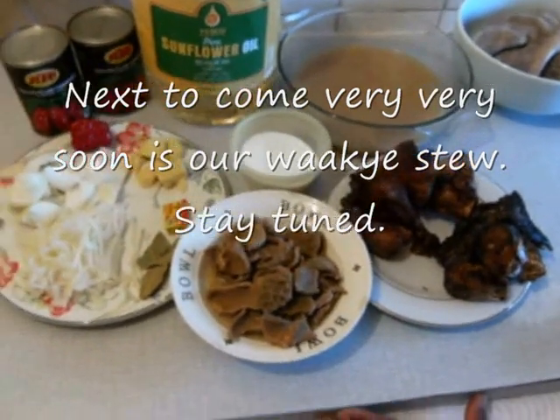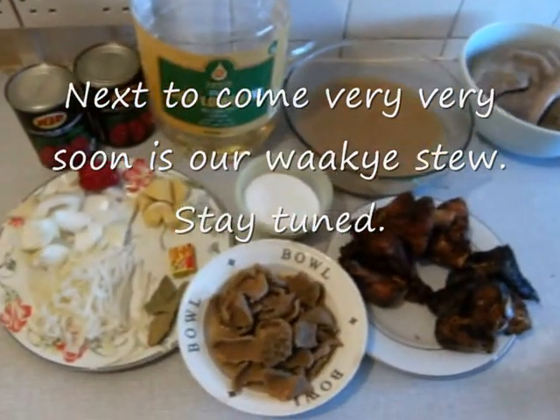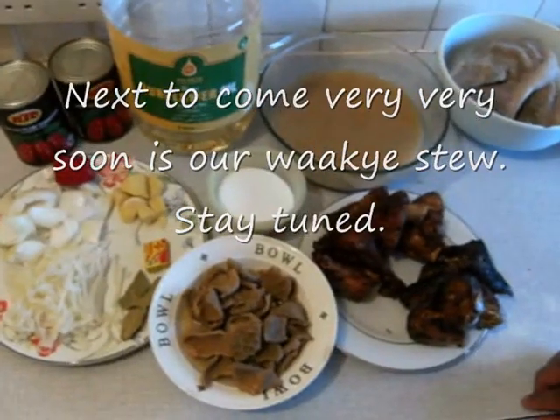How to prepare watcing stew — these are the ingredients for watcing stew.